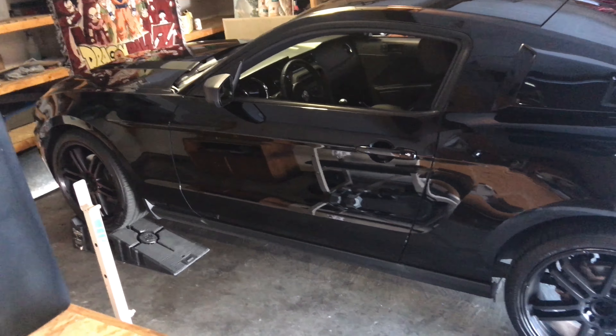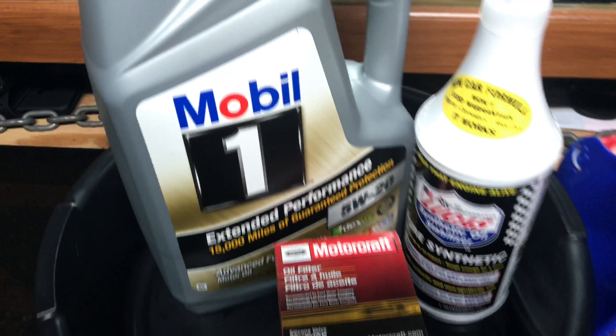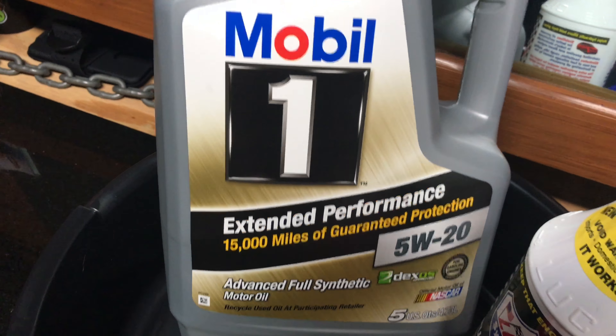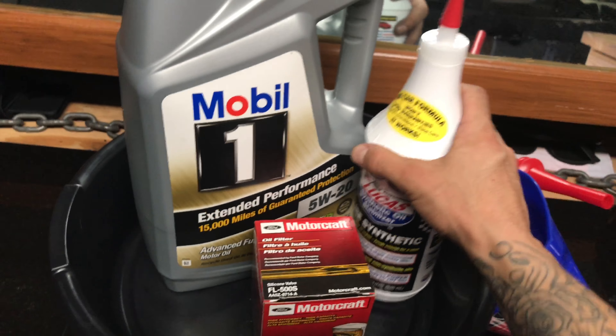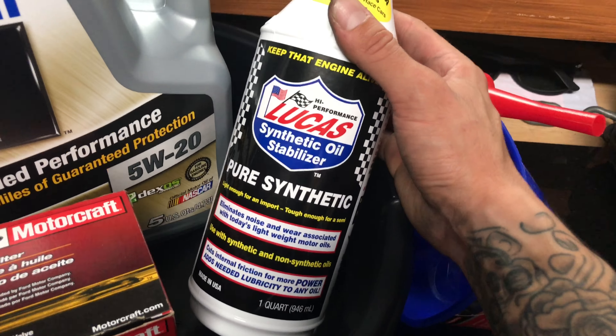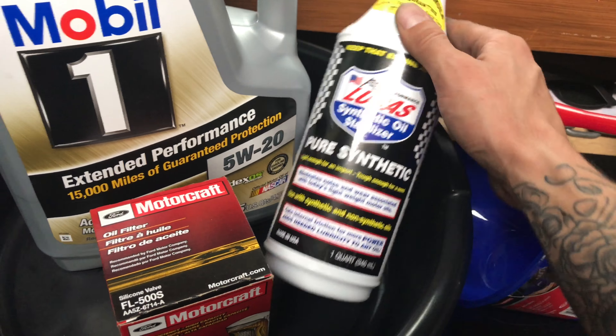It's the V6 version, 3.7. It takes 5W20 oil. Altogether it takes 6 quarts. Personally, I like to put one quart of the Lucas Synthetic. It just stabilizes a bit.